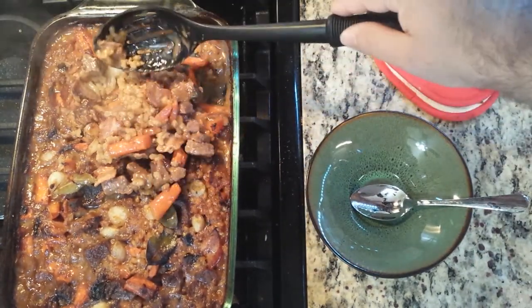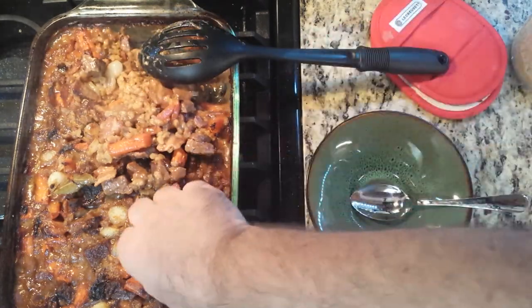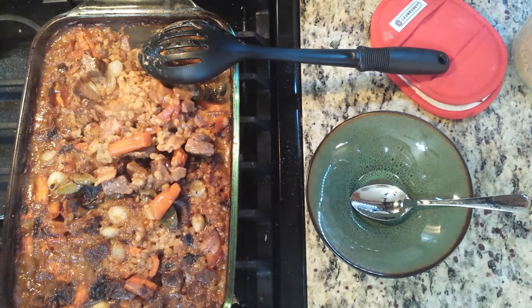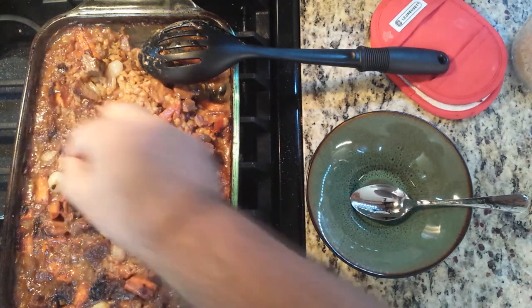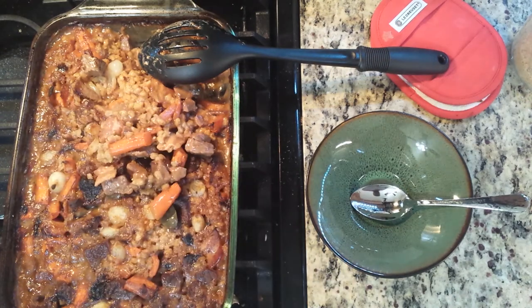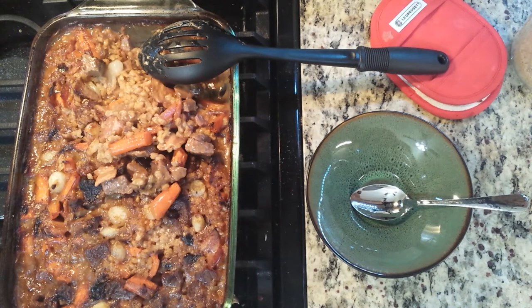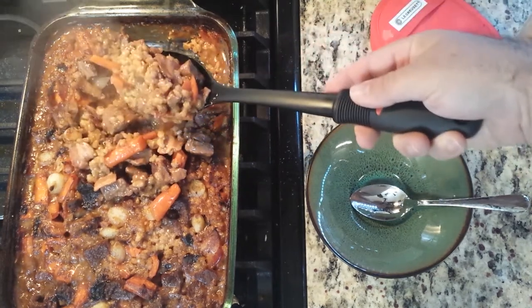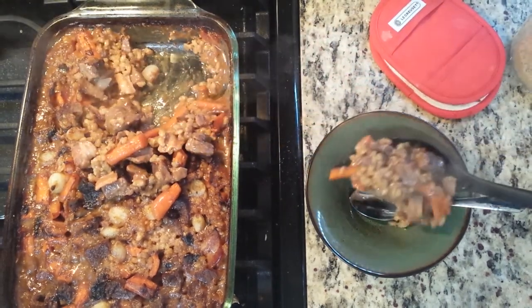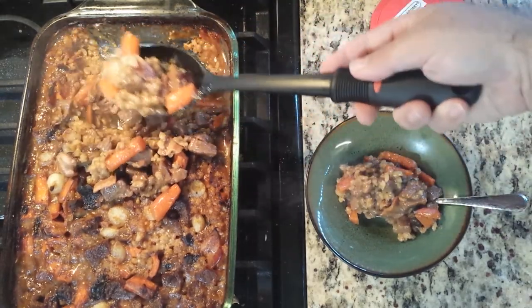This recipe will take approximately 30 minutes to prep and about 3 and a half hours to cook, and will serve at least 4 people. Thank you very much for watching my video. Please leave a like and a comment down below as to what you think about this video and the food being reviewed. Please subscribe so you can get more recipes and more reviews coming down the pike for World of Warcraft and many more. Thank you for joining me. Ciao!